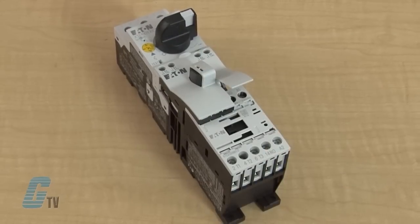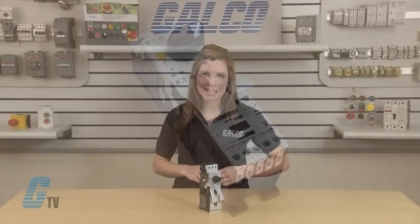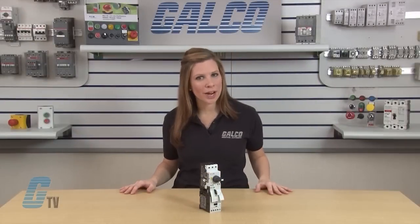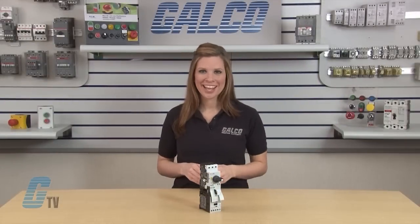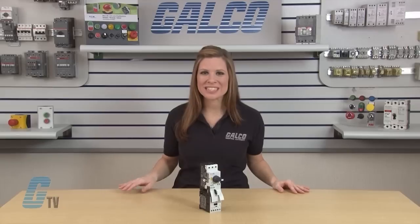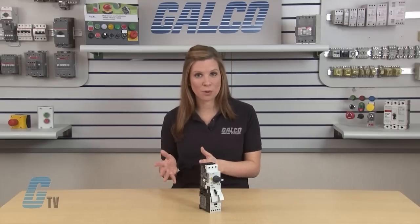The XTSC line is UL 508 Type F approved, meaning it is self-protected and doesn't require the use of an additional fuse or breaker for short circuit protection. This approval means the manual motor controller can be used in place of a traditional fuse starter motor and breaker starter motor circuit.